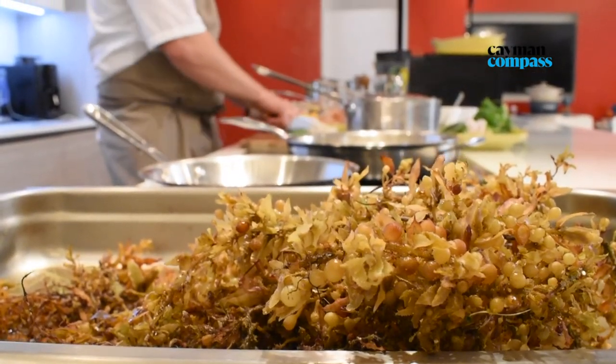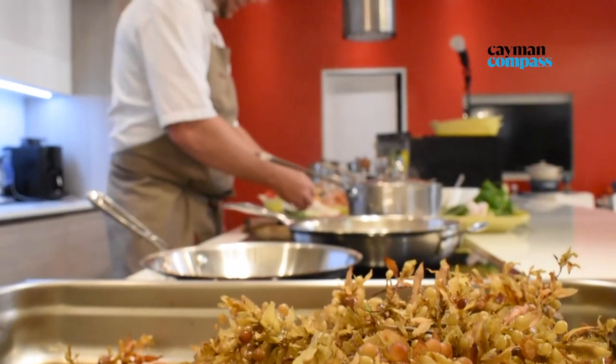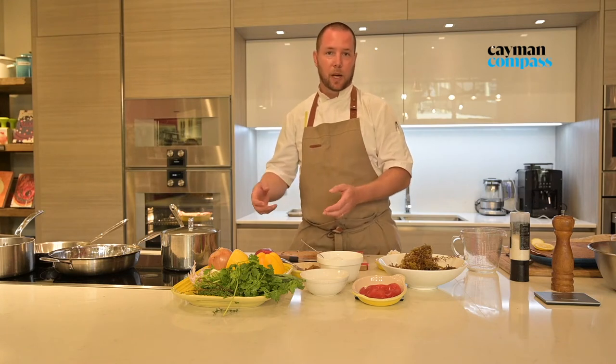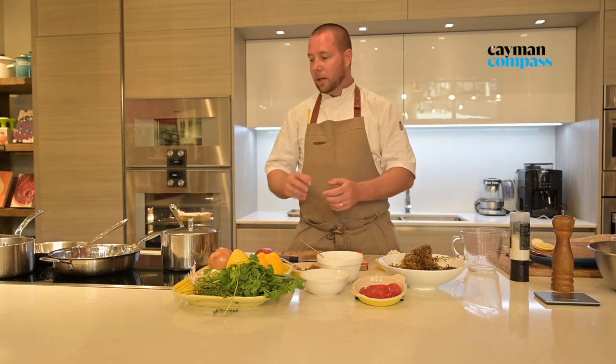Next we're going to do the coconut rundown with the sargassum. We're going to start by blanching the sargassum a few times in fresh water. First, in fresh unsalted water, we'll bring the water to a boil, strain it, and then put fresh cold water in which we season with salt. After that, we'll strain it again, chop it up, and then continue to make the coconut rundown.